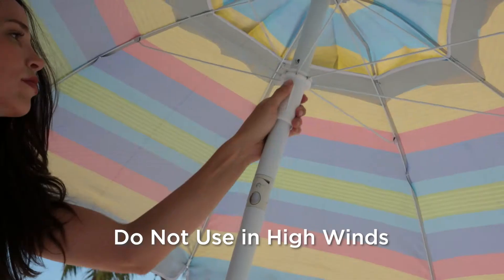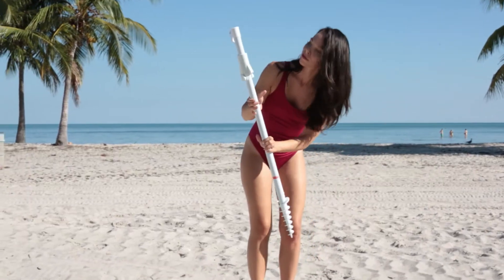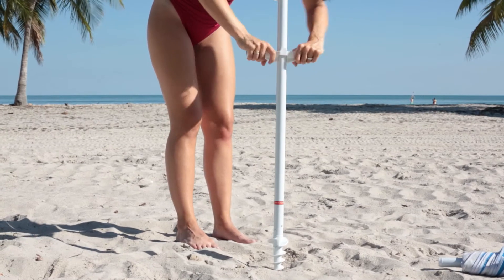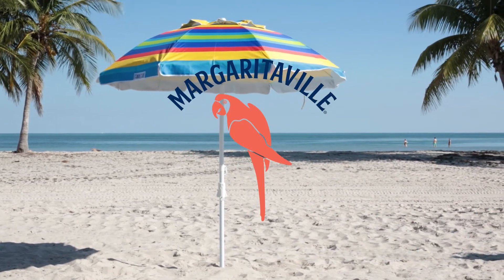If the open umbrella begins to lean over, immediately close the top. Wait for the wind to subside and re-secure the base for safety. Now your umbrella is safely secured and you can enjoy your day at the beach.